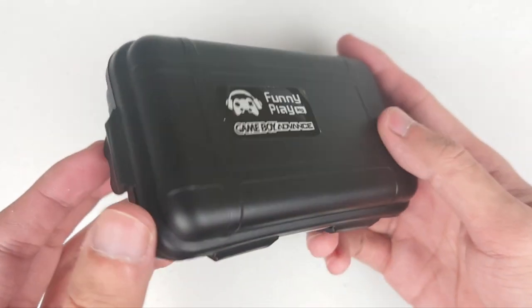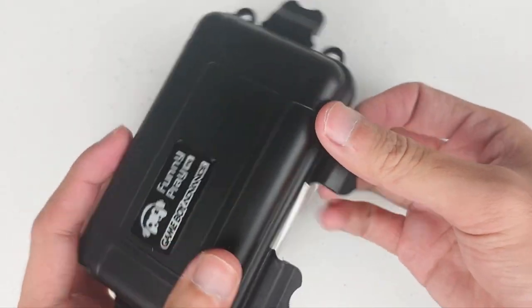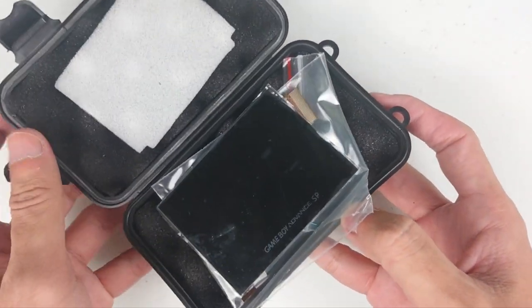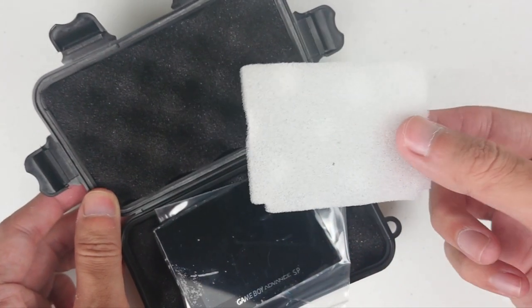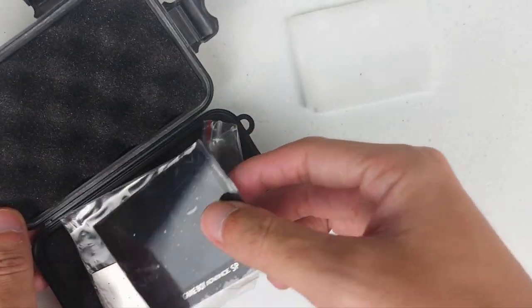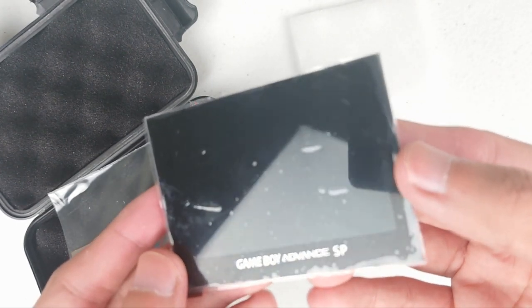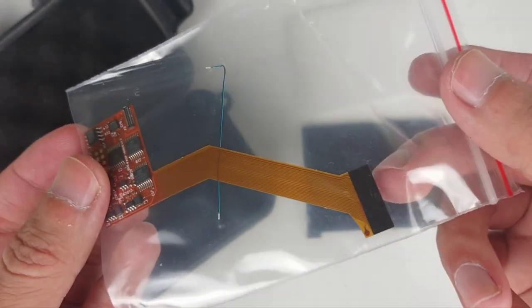So here is the mod kit. I bought it from Funny Playing with my own money. It was shipped in a small case which did a good job protecting the screen. Here we have a foam pad which I'll come back to in a bit. And here is the screen — it's an IPS panel with full viewing angle. It's also a fully laminated display with the screen lens attached. Finally, a ribbon cable and short wire.